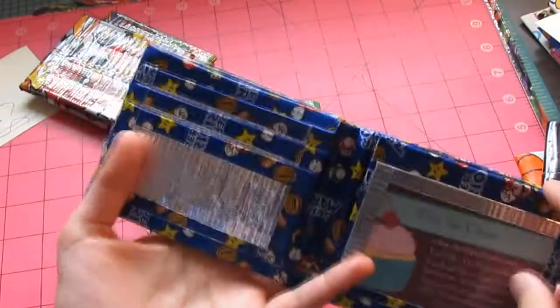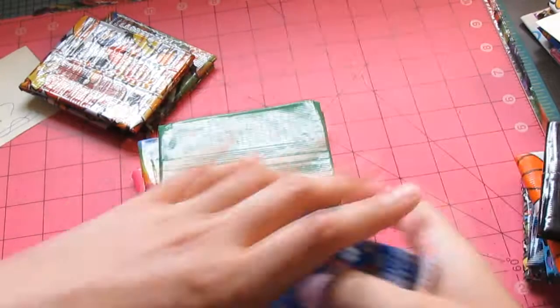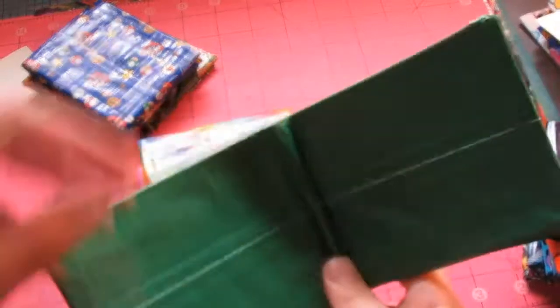And then we have this Super Mario wallet. It's got Chrome and Super Mario. Then we have this dark green.